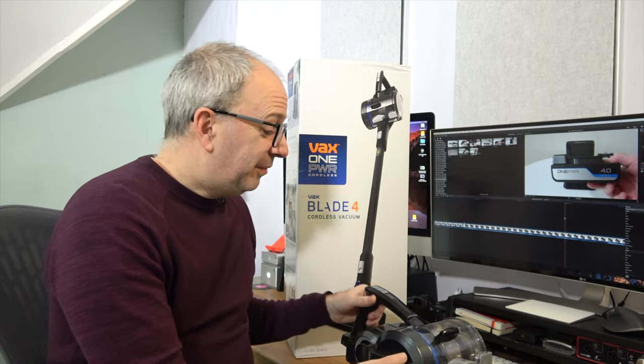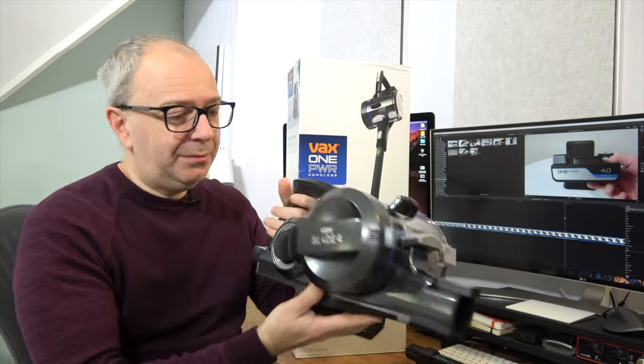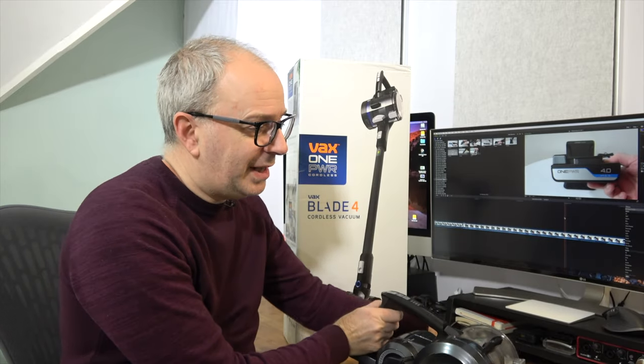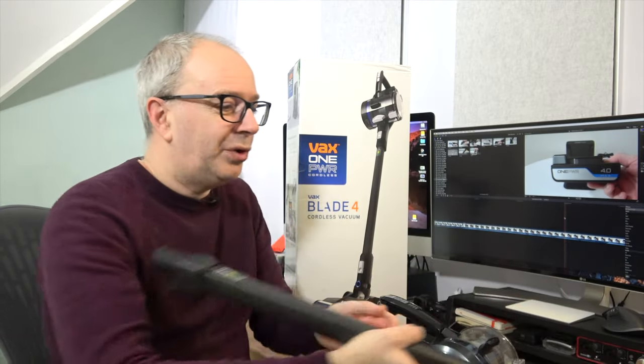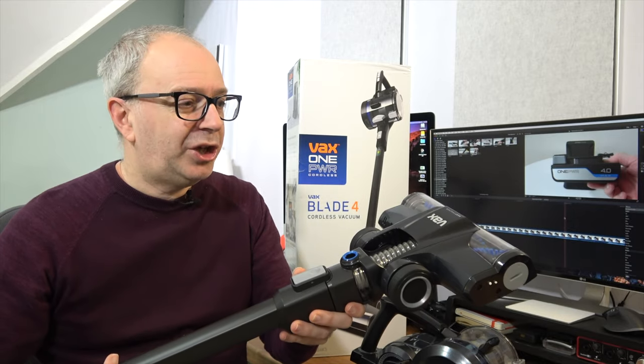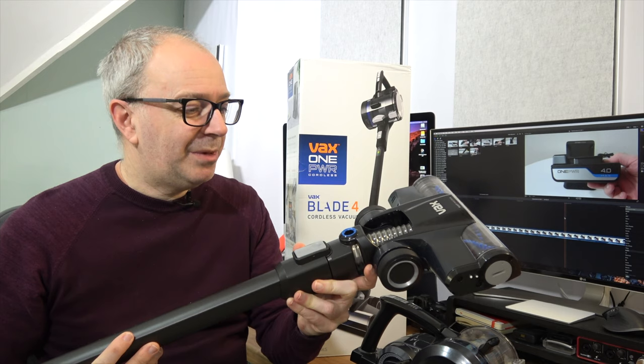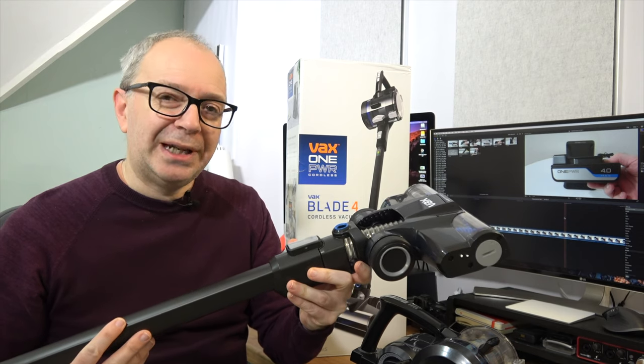Everything fits together very easily. We've got the main unit, which is probably the heaviest part, and then the main wand which I've already attached the brush head to — this is called the Dust Tracker. It really does work extremely well. I think we should take a look at it in action.